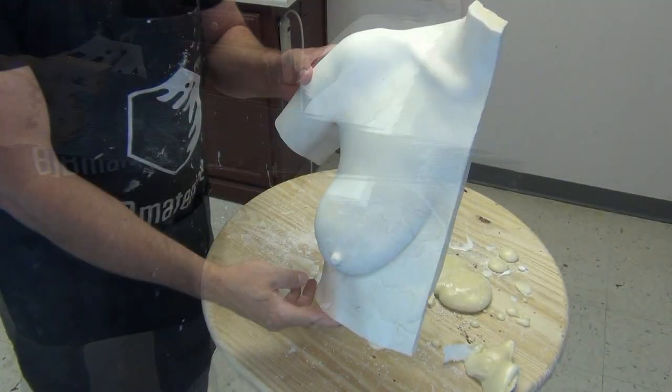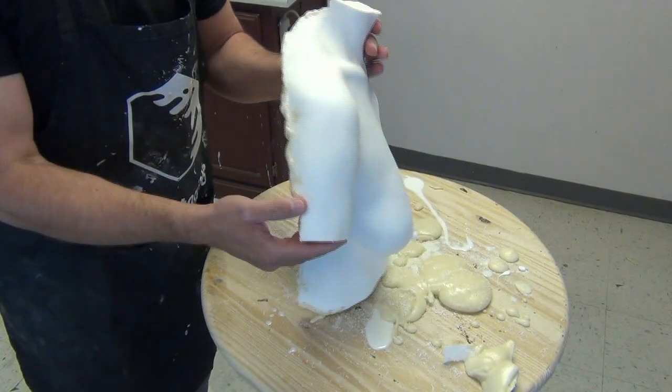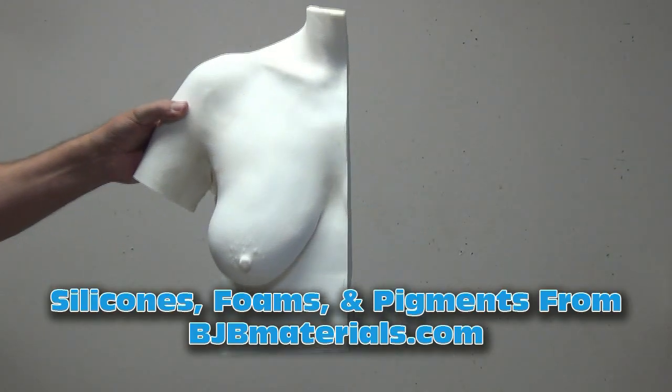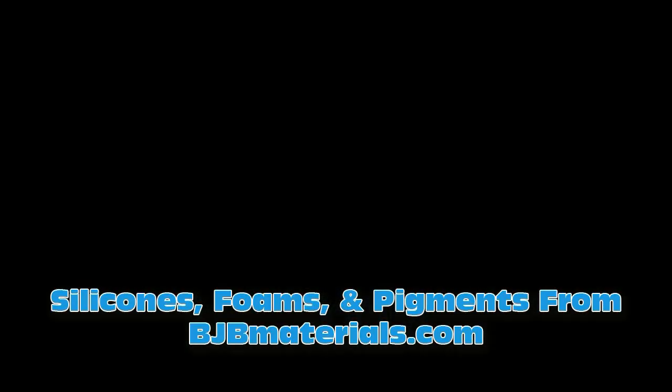Woodworking tools work great for trimming hard resin and hard foam. Now I have a form I can start sculpting on and modifying — I can add Bondo to that, do all kinds of things to clean it up and adjust it to my liking. The silicones, foams, and pigments I typically use are available from bjbmaterials.com — I'll put links to the foam and resin used in this video in the video description. Be sure to check out the other tutorials relative to pattern work and other resin casting applications. As always, thanks for watching and supporting the channel.